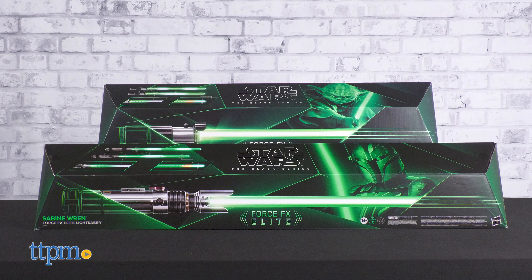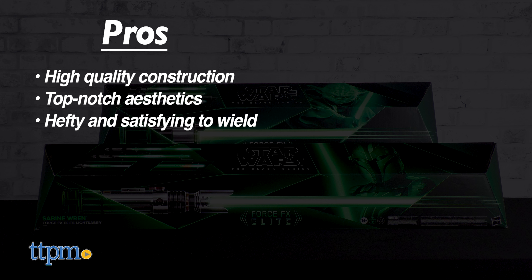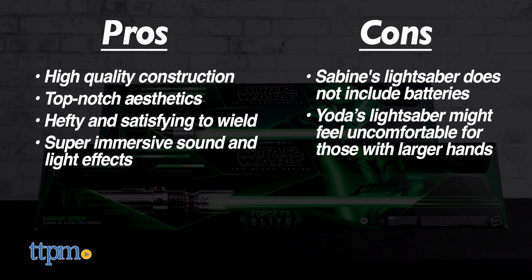This pair of ForceFX lightsabers has excellent pros. The construction is high quality, the aesthetics are top-notch, they are hefty and satisfying to wield, and they have super immersive sound and light effects. The only cons are that Sabine's lightsaber does not include the necessary batteries, and Yoda's lightsaber might feel slightly uncomfortable amongst the big-handed crowd.